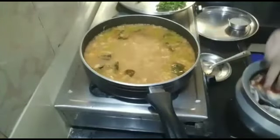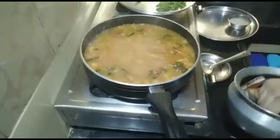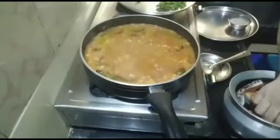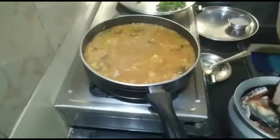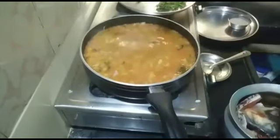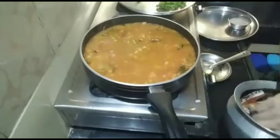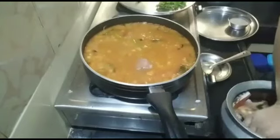Now we have to clean the chepala. Let's clean the fish with salt. Let's add 1 kg fish and put the fish in the top.